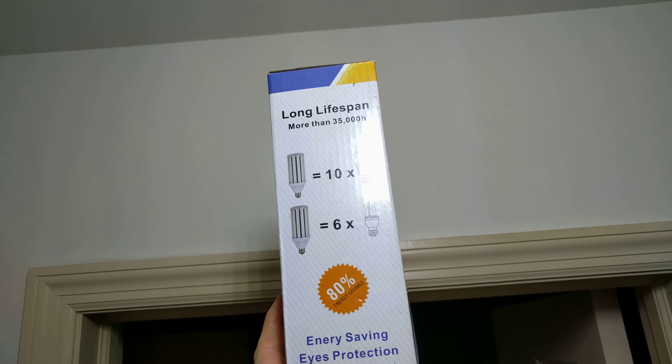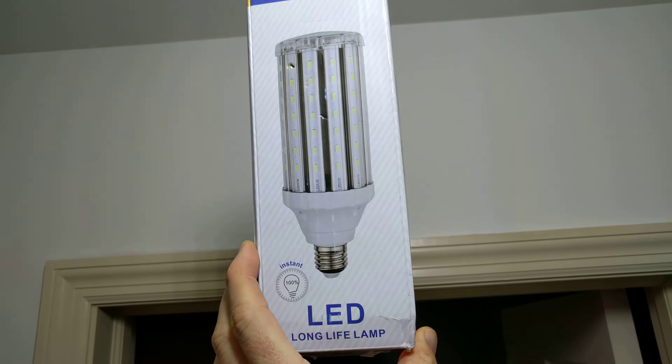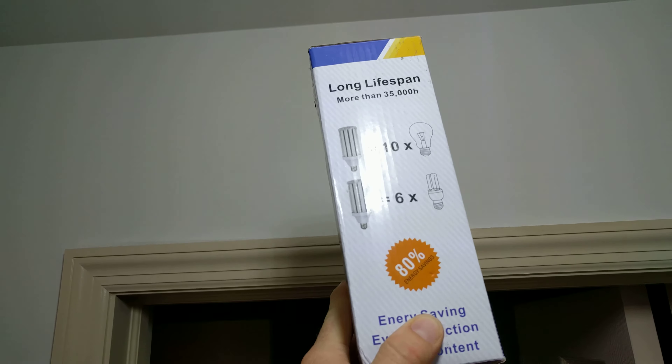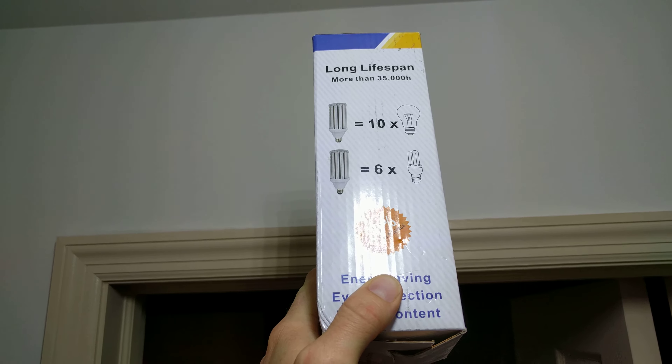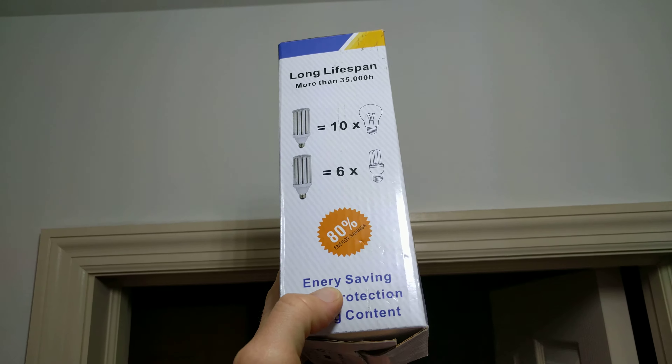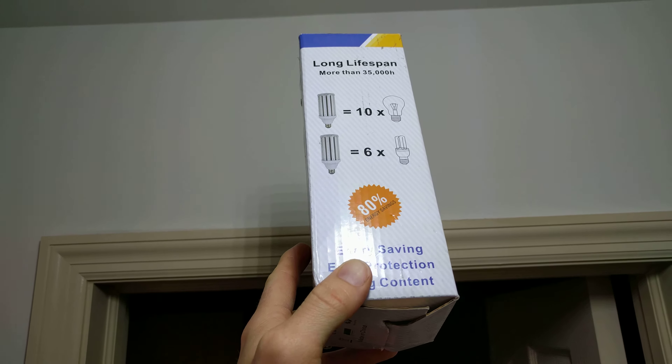Energy wise, this is a 35 watt LED bulb. It actually uses 35 watts of power to create light. It's not an LED 30 watt incandescent equivalent — no, this is much, much brighter.